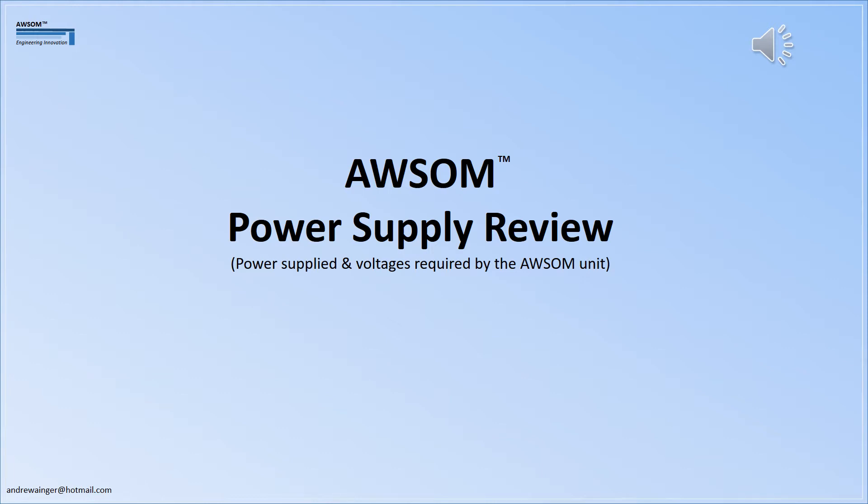Well hello and welcome to this power supply review for the AWSOM unit, a weld system for ongoing maintenance. The aim is to look at the solar cells that supply the power and the power consumption of the various modules, and to determine the best way to supply the voltages and currents that these modules require.